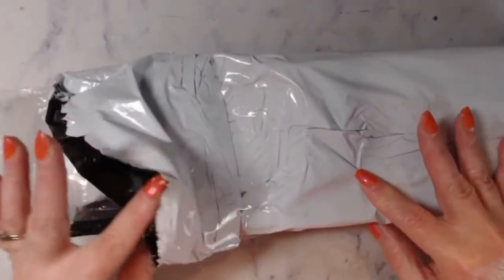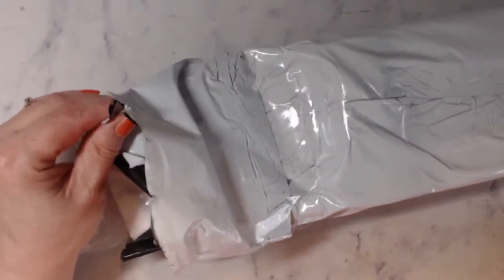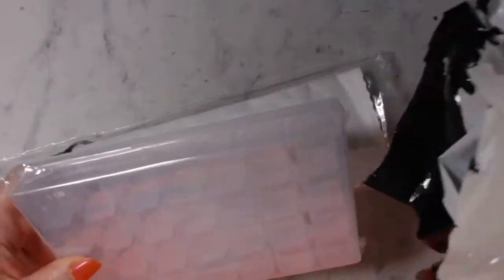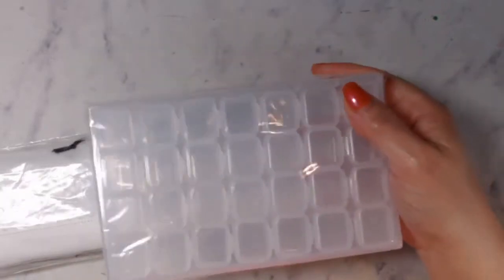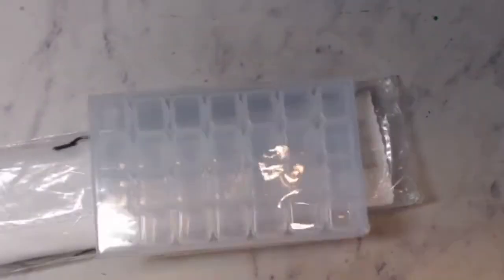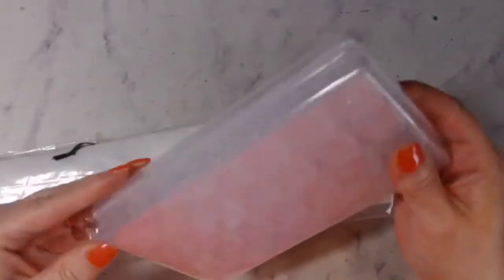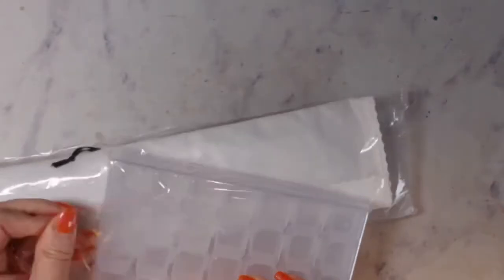All I did was cut the end so I could pull this out. I do not know what this looks like — I don't even know what they sent. Oh, look at that. They even sent me a container kit.